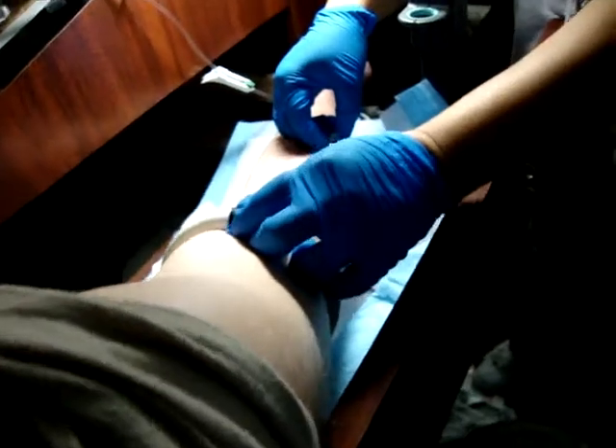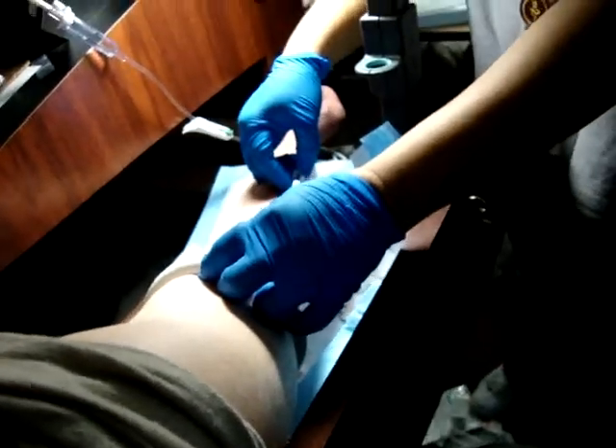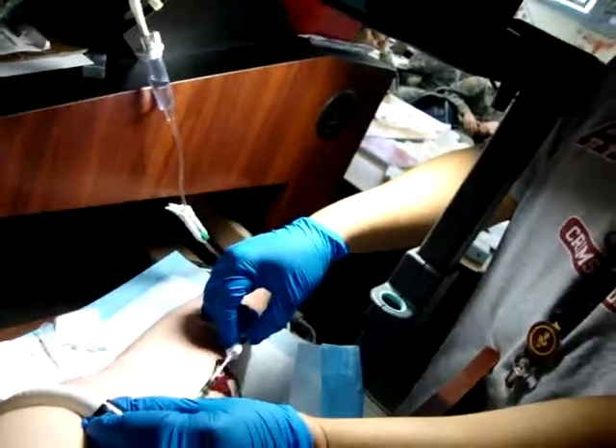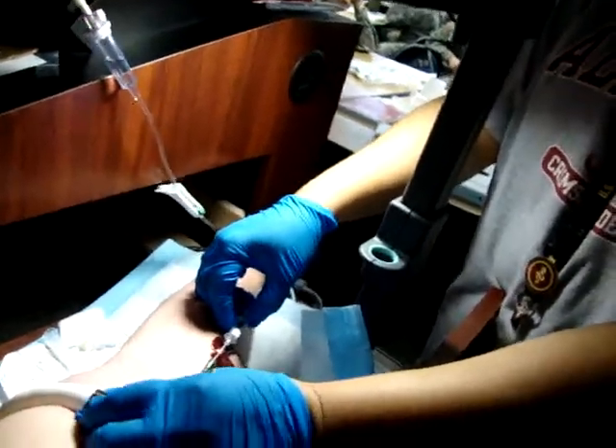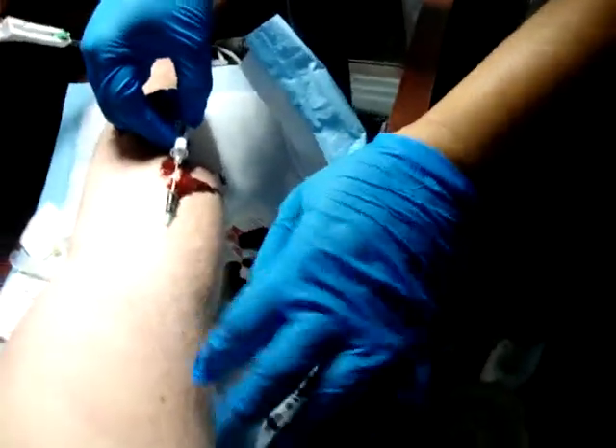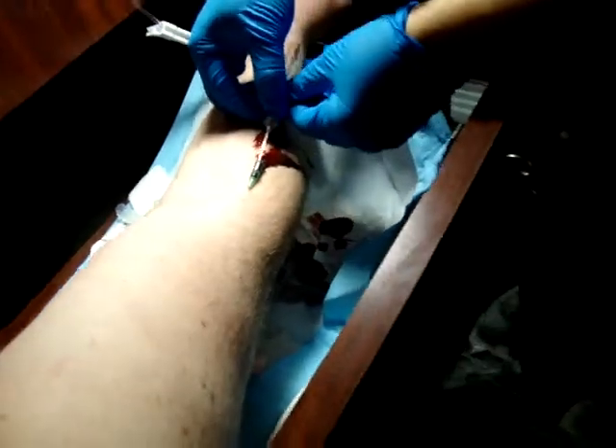Do it! See? See how it's gushing? Oh my God! Wow! And this is what happens when you take it out and you forget to put pressure above the catheter site.